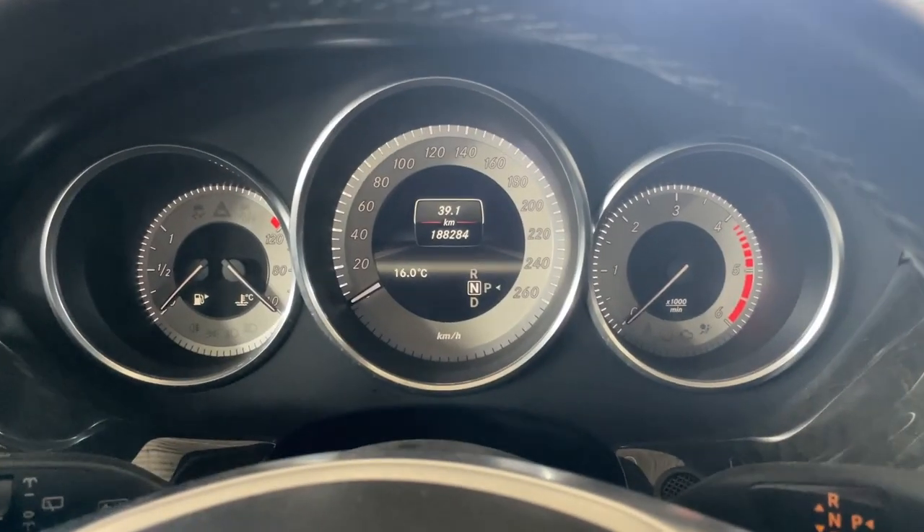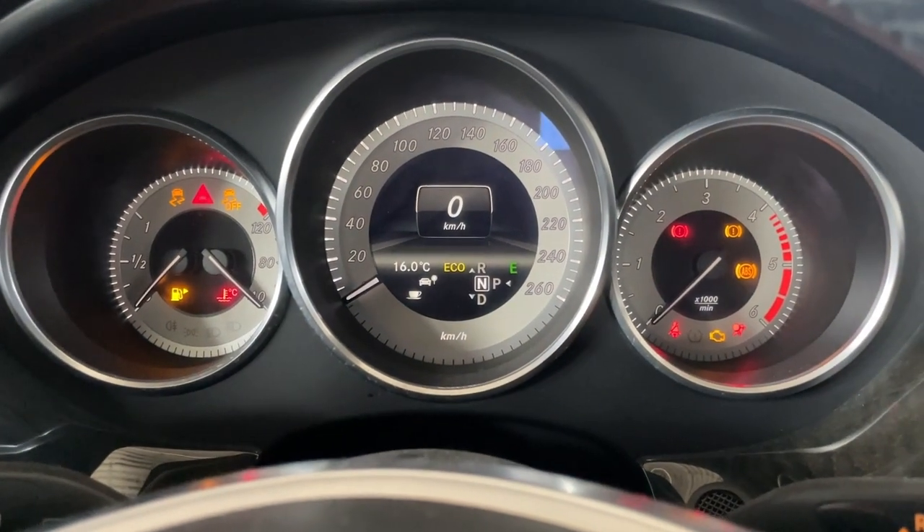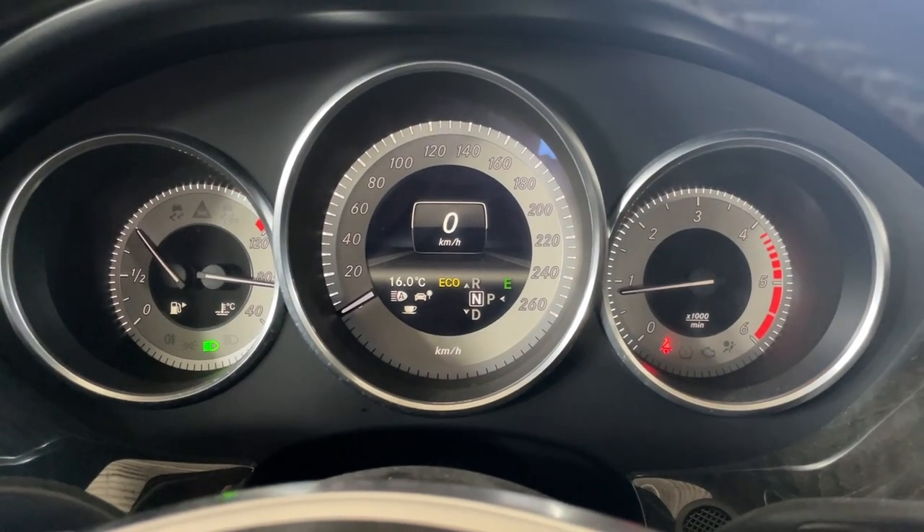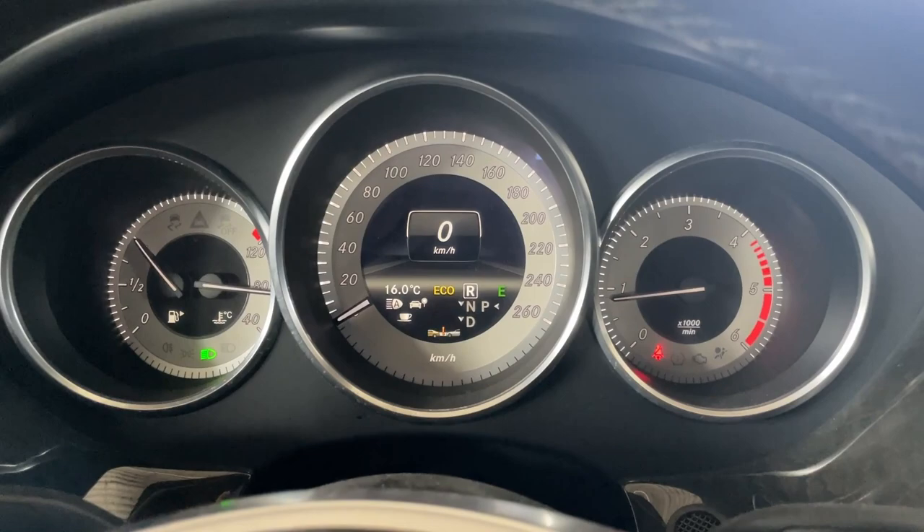Let's go inside the car and check the warning so you guys can see what happens, what pops up, and how we can access the menu to check for that warning. Then let's go to the rear of the car and start changing the brake pads. I'll start by showing you what happens when I start the car and drive it for a little bit.